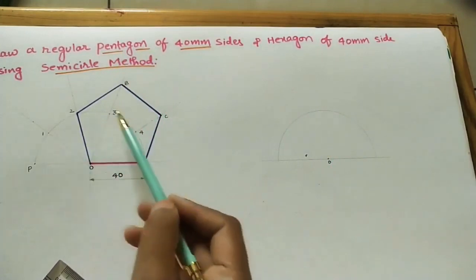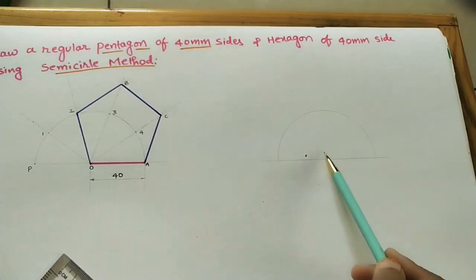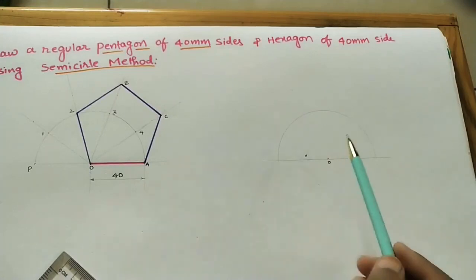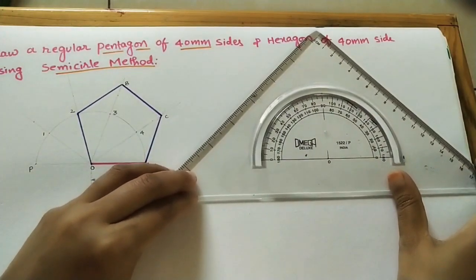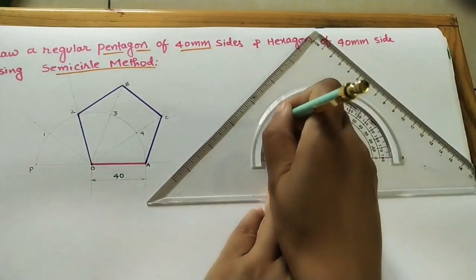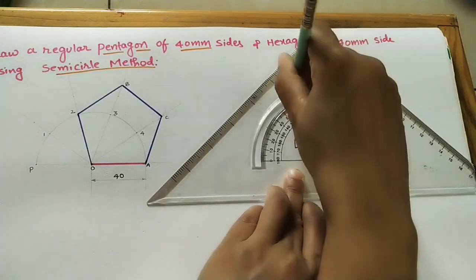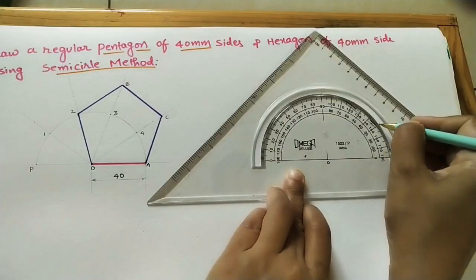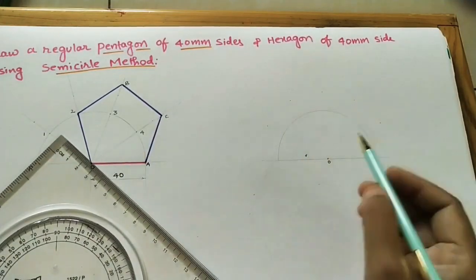For the hexagon, divide the semicircle into six parts. The angle is 180°, and 180° divided by 6 gives 30 degrees per part. Since it is symmetrical, mark 30° from one side, then 60° (30+30), then 90° from that side. Do the same from the other side — 30°, 60°, 90°. This gives all the division points on the semicircle.